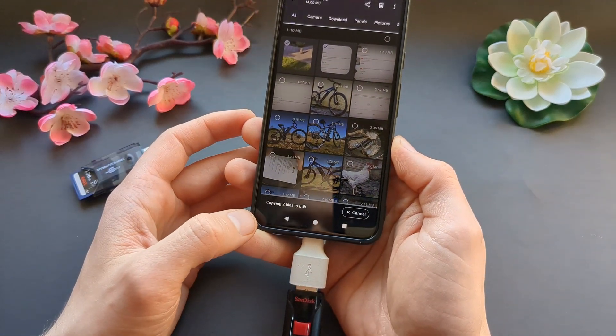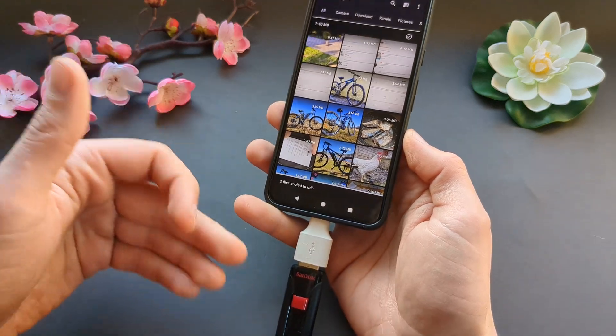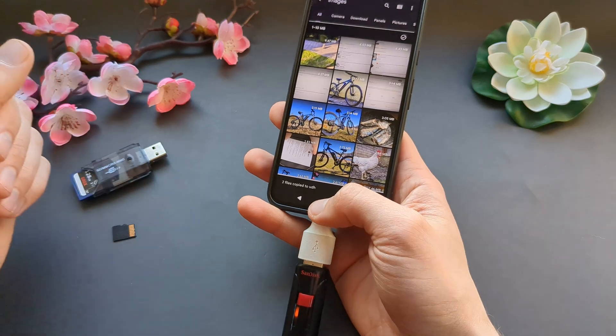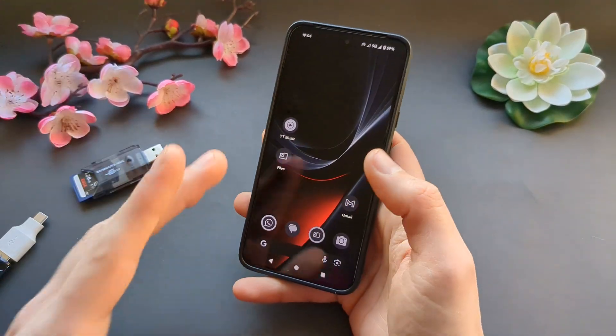The files will slowly transfer over. The speed will obviously depend on how fast your USB flash drive is. You can also use memory cards with this phone as well.